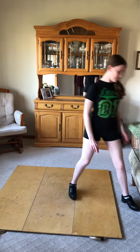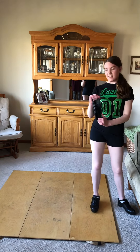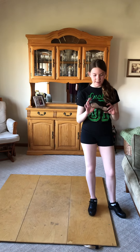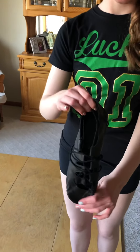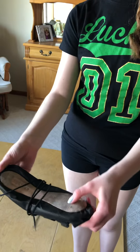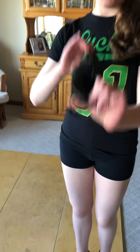So first off there are two kinds of shoes. There is the ghillie, which is also called a soft shoe. Think of it as a big sock that you put over your other sock. It's very nice, very comfortable, and very flexible. They're very nice to wear.